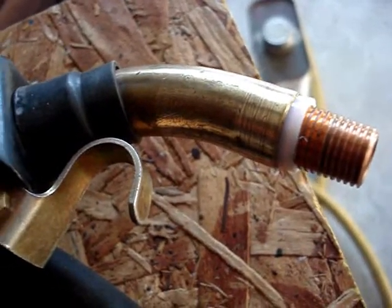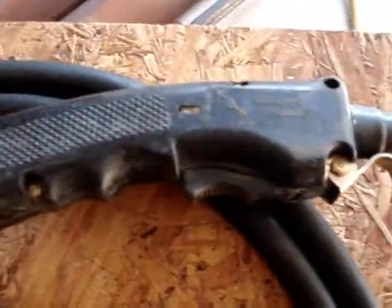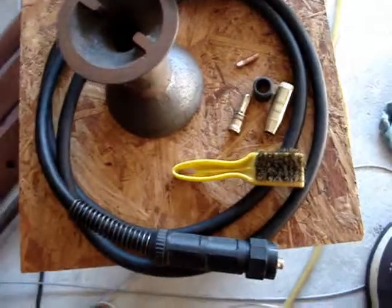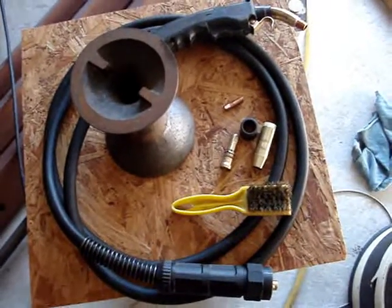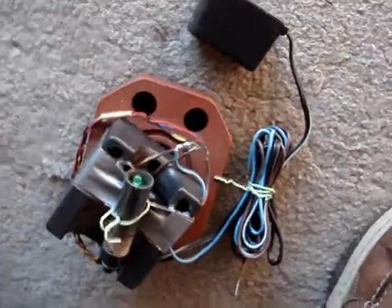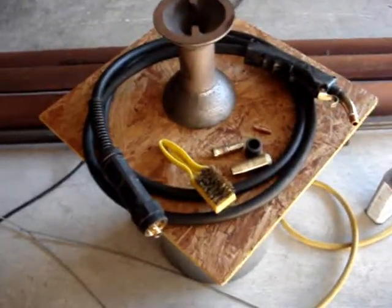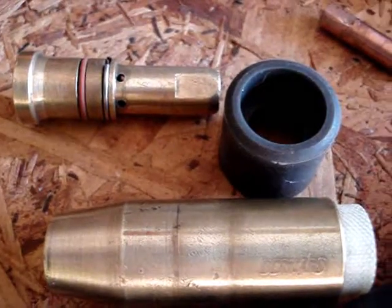It's a K&K welding products gun, but they're a subdivision of Bernard according to a web page I found. It's a euro torch — a 10-foot model. I've measured it and checked continuity with my little continuity checker. The switch on the MIG gun does work. So far I've cleaned the gun a bit and dismantled it some. I'm hoping you can tell me what model gun this is — I think it's a Bernard Q200.